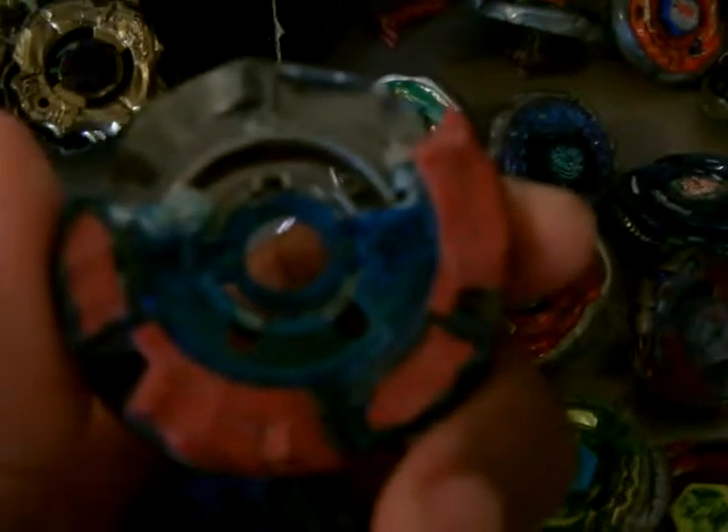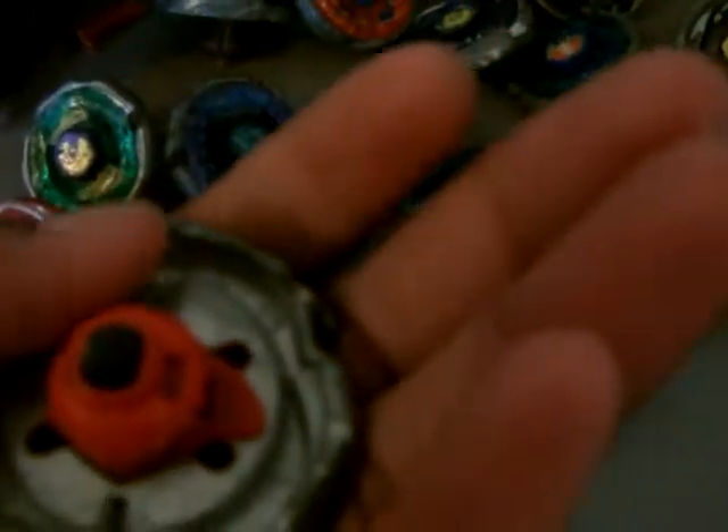Moving on with the 4D slash Metal Fury. We got my broken Aldrago Destroyer — as you can see, I do have the parts, it's just the plastic wheel broke, so yeah, kinda sad, but I can still use it — you'll see later why. I have my Big Bang Pegasus FD — that's the edition you get with the stadium, I'll talk about it later. We have Cosmic Pegasus with broken W-105 and R2F as well.